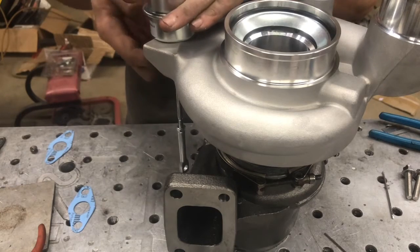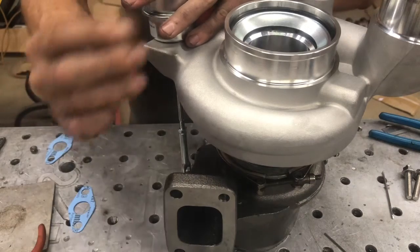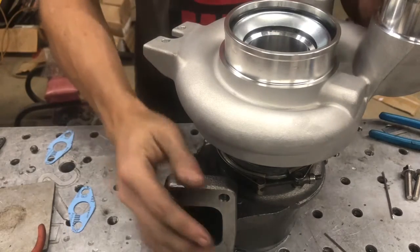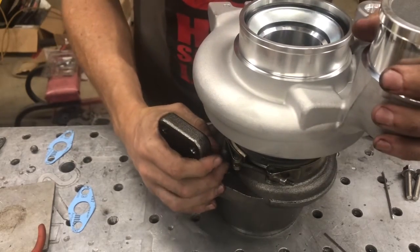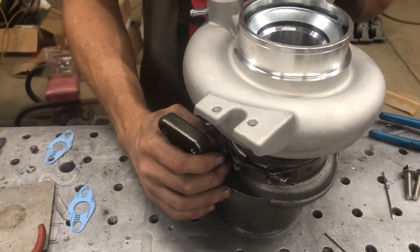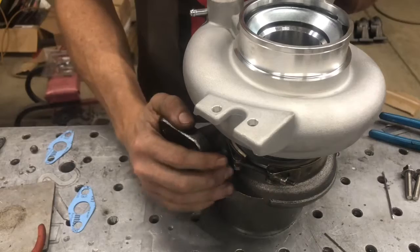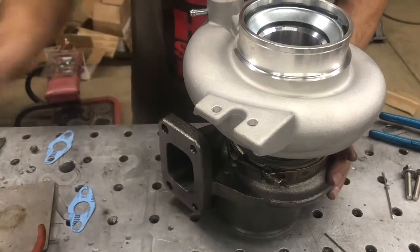Take off the nuts on the actuator and the circlip. Take this guy off — don't need it, it's not going to work because we're going to reclock this thing. It might work if you're running 45 with it pointed up to the top, but more likely you're going to have it down here closer, like a second gen swap is going to be, in which case it no longer works. If you want to shave that off you can, if it's in the way of anything.